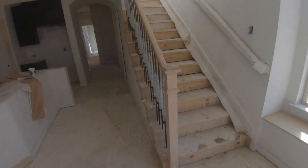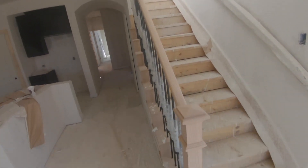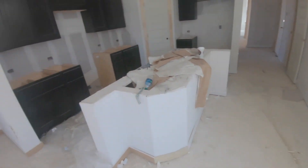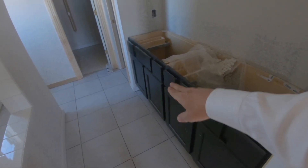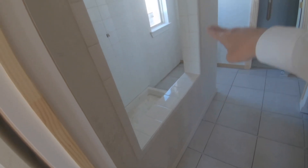That's coming along nicely — they're going to stain this, it's not going to stay raw wood. The interior doors are in. Look at that tile — it's pretty! I'm not going to walk on it because I don't want to mess with it, I don't know how well it's set yet.